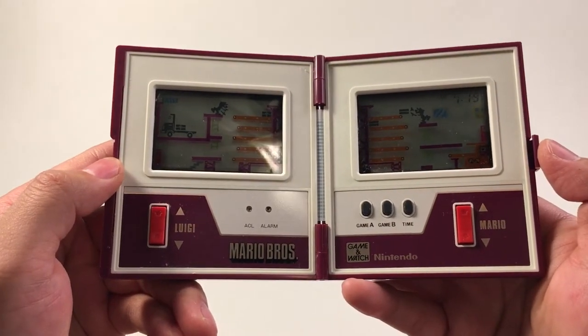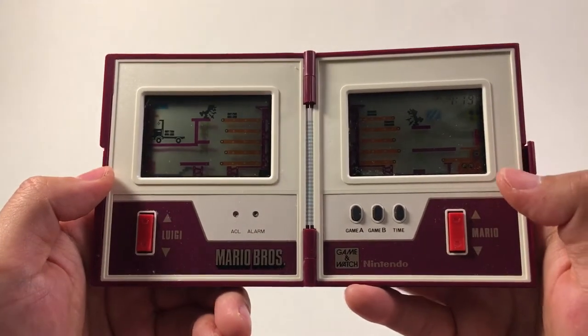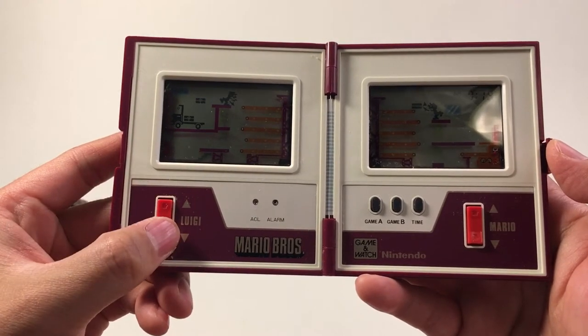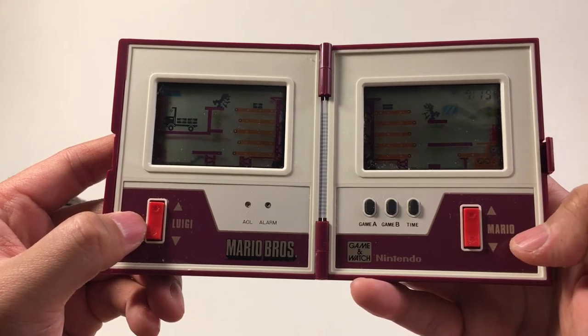The other two left-to-right screen handhelds are Rain Shower and Lifeboat. This game is also the first time they featured Luigi — 1983 is the first year for Luigi and Mario together.